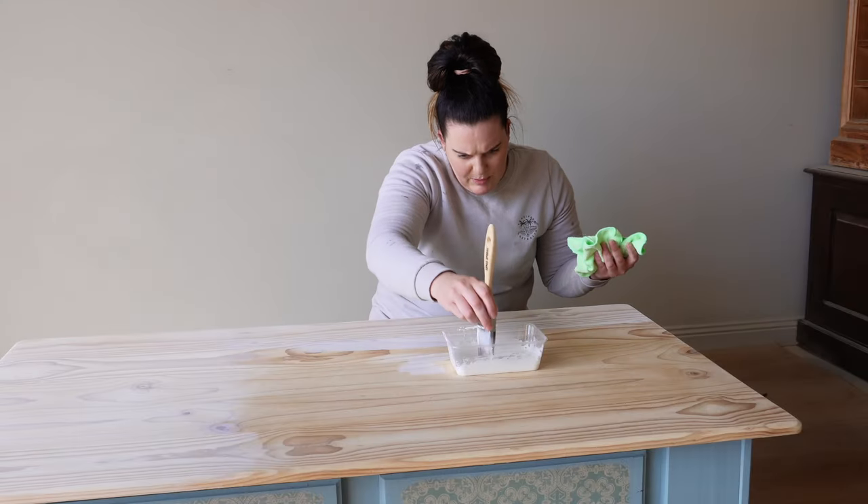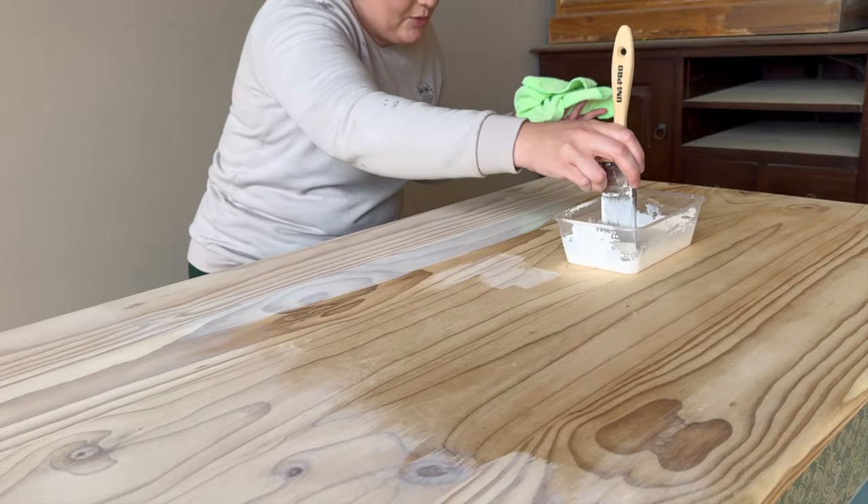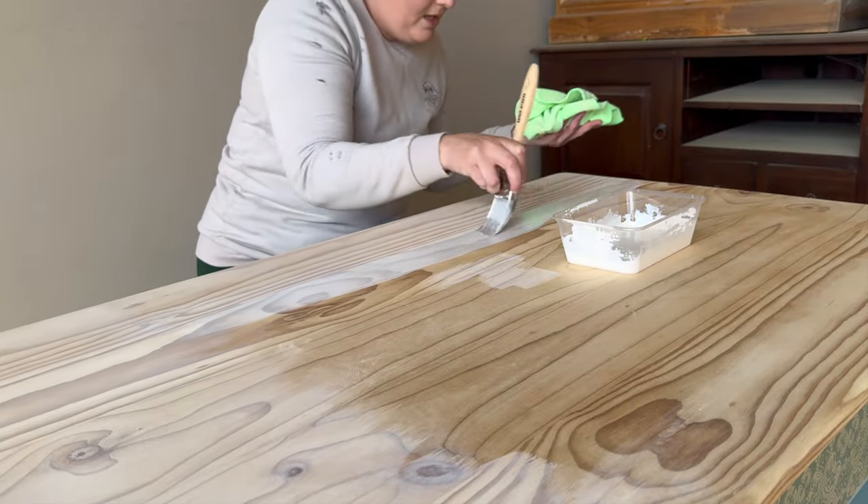If you happen to drip any on the table or on the surface you're working with, just wipe off that excess straight away.